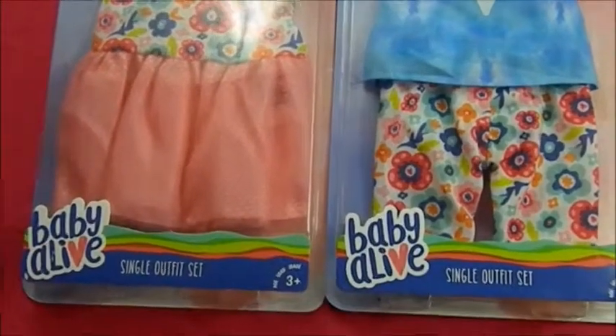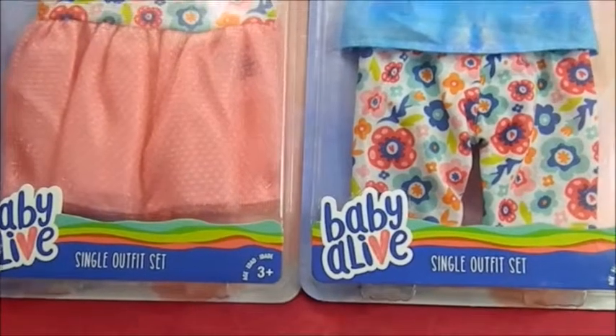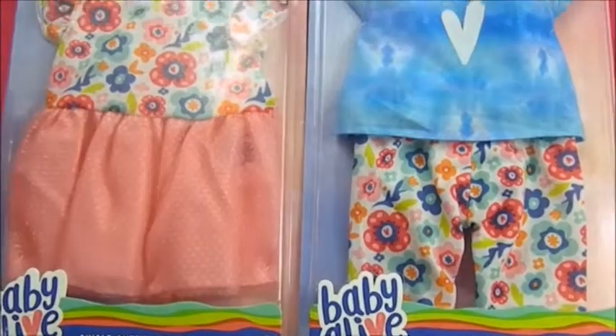Hi all, Karen Doll coming at you again from the dollhouse. I have two Baby Alive outfits in this review. If you guys saw my vlog, I did show these.